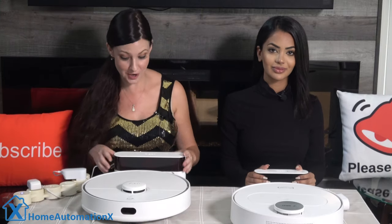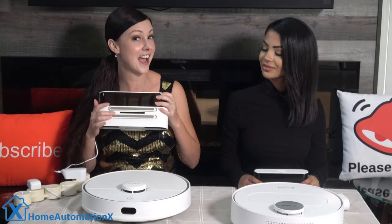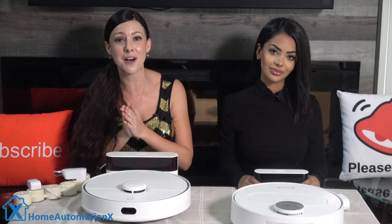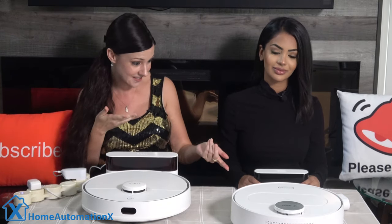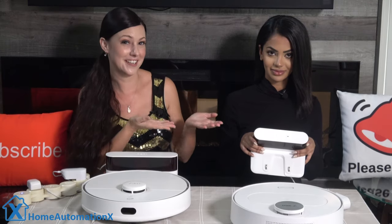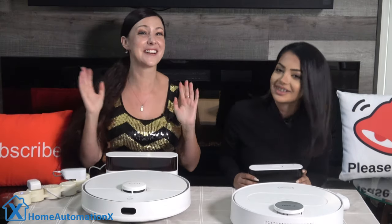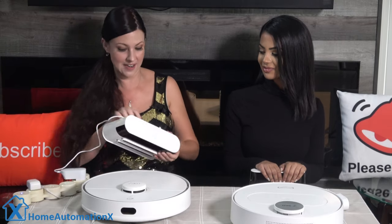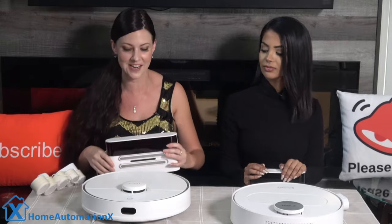The docking station has two contact strips for charging the robot, which is an improvement over other models that charge underneath. You can also wrap the excess power cable and tuck it inside the base to clean things up and create a tidier space.